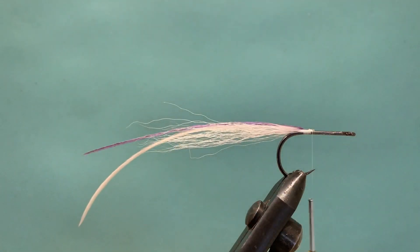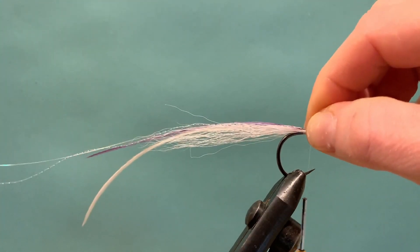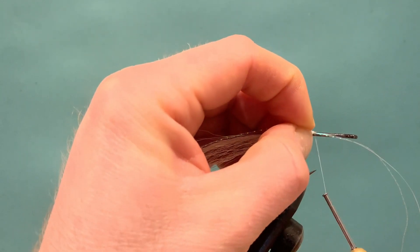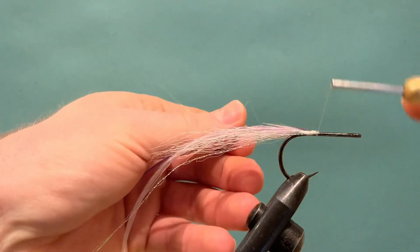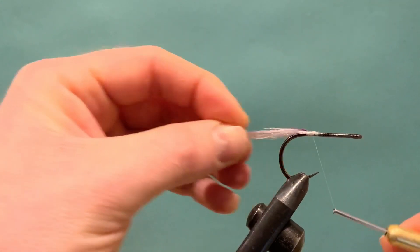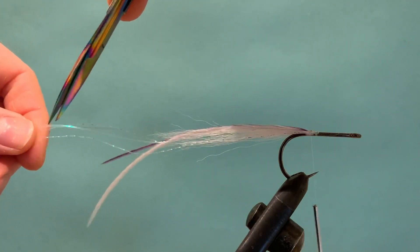Then we're just going to run in a little bit of flash — use as much or as little as you like, whatever types of flash you fancy. I'm going to use one of the crystal flash in pearl and just a straight pearl flash as well. Catch the two fibers in the middle on one side with two or three turns to hold them, then double the fibers over to the other side, hold them on each side of the stacks, and run the thread back locking them in. You can then trim the flash fibers to length.